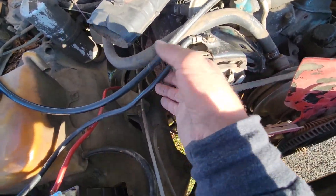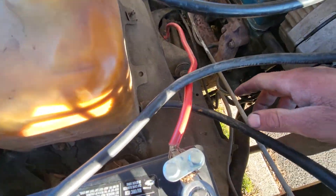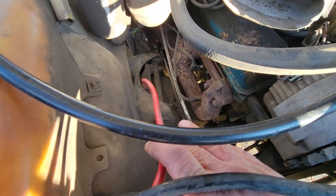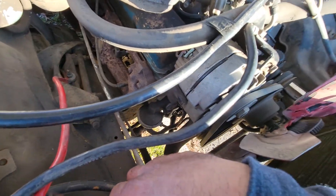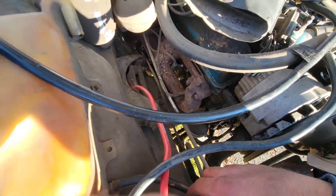I cleaned this up, sanded off the paint — I thought maybe it wasn't getting enough ground, but that didn't work. So then I jiggled this one and realized it's completely loose off the starter, so the starter's not getting any juice. We're gonna fix that today.